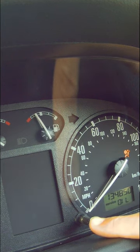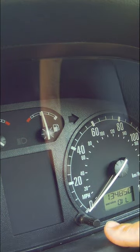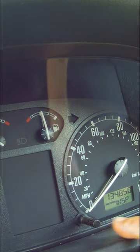The ignition is on and the service oil light is on. Then if you turn it to the right, the service light's gone out. Press it again.